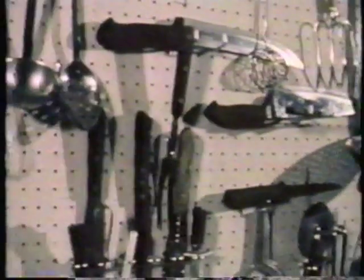So why pay more for all these knives and utensils when the Wizard does it all? Do what the professional chefs do.